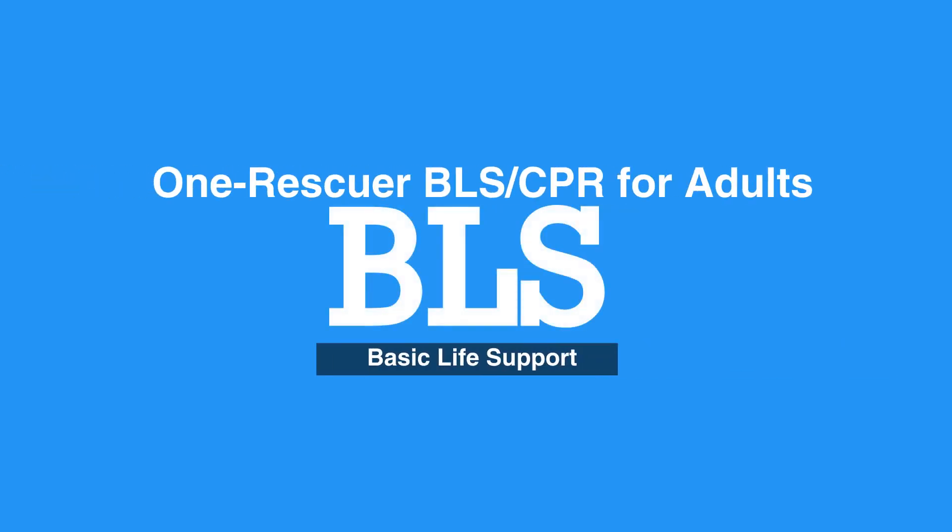Welcome to the OneRescuer BLS, CPR for Adults. In this video, we will discuss the OneRescuer BLS process and CPR steps.